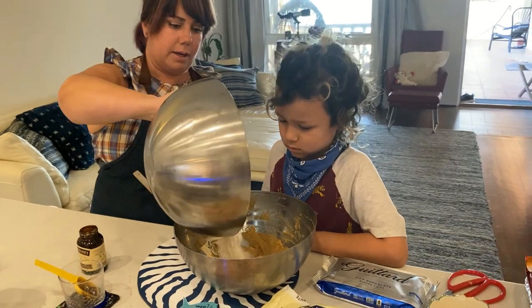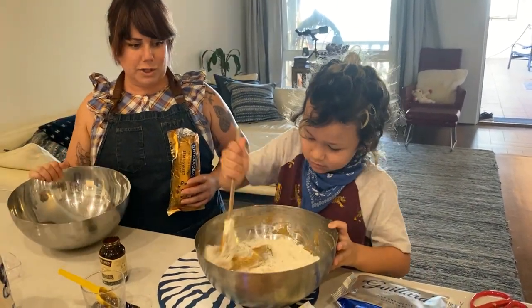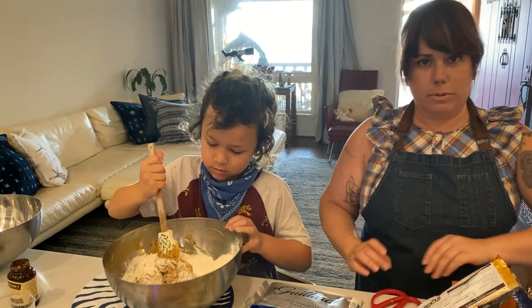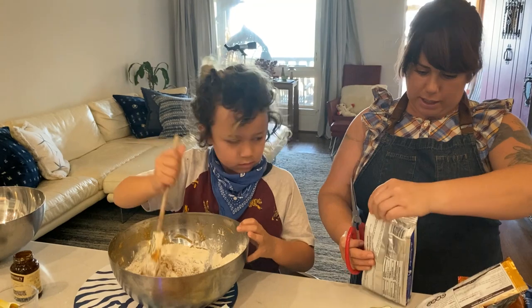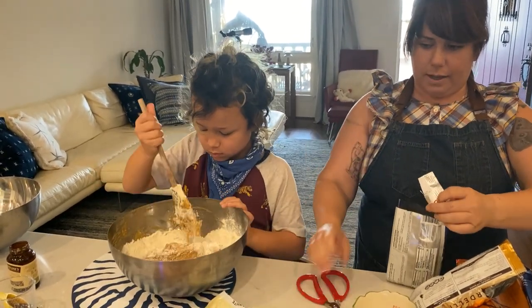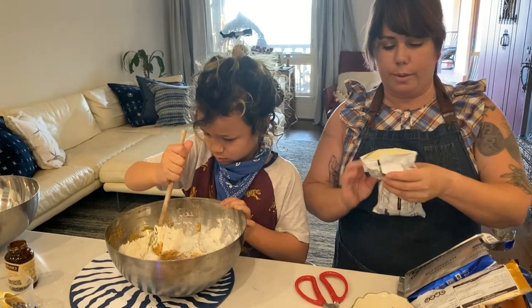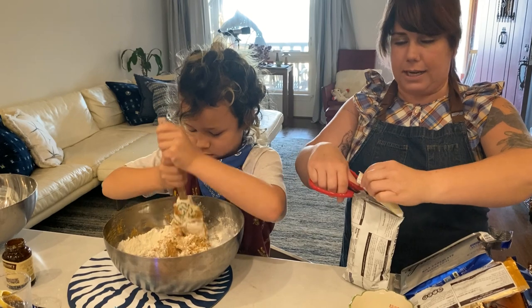We're going to add the flour a little bit at a time, just so it doesn't turn into a flour bomb. Make sure to scrape the sides. Two and one-fourth cups, to be exact. I really love the selection that Nalu made here because we're going to have a lot of flavors. We're going to have white chocolate chips, milk chocolate, and semi-sweet.